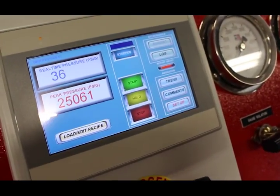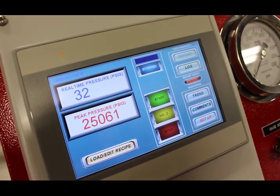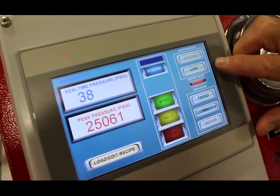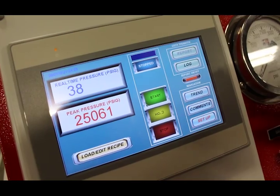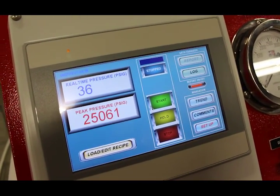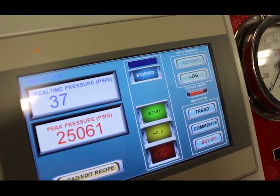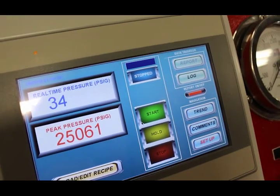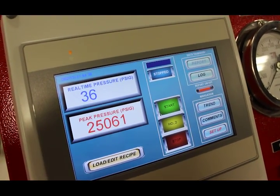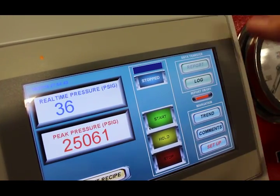To extract the data from this PLC, use the Transfer and Log buttons. The data can be viewed using our standard pressure logger. If you go to maxprotech.com, press the Resource tab, go to Videos, and under the Data Logger video you can learn more about those screens and how to extract the data.